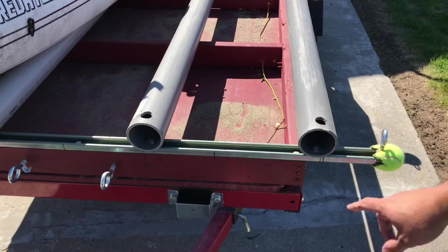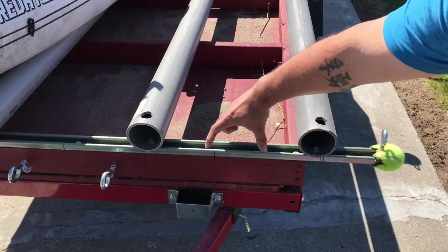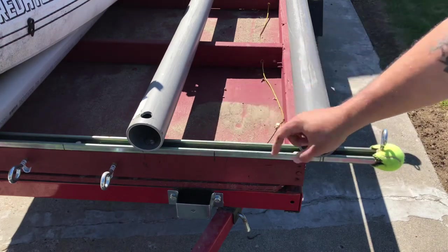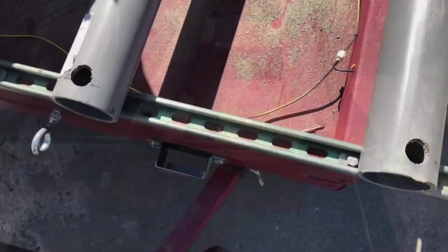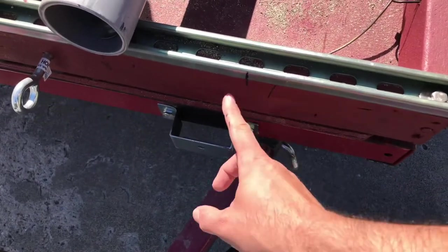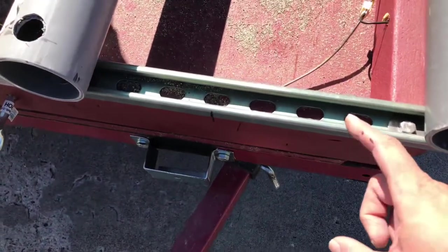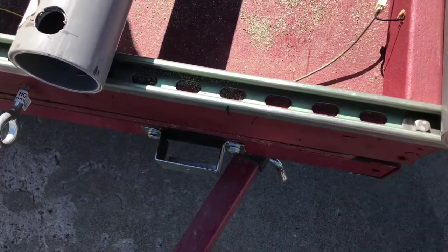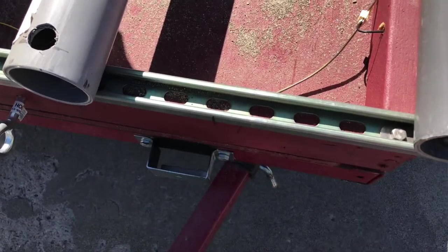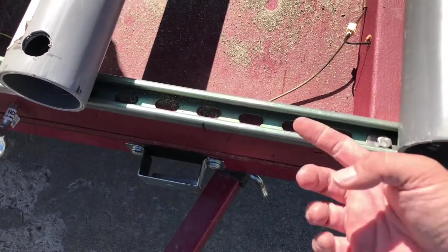I marked center where the kayak will be touching so I know how to work off that. I'll probably work about an inch to an inch and a half off of each side. I can see there are existing holes here which is perfect - the center is here, so I'm going to cut about an inch off each side, bolt it down, and then cut with the sawzall to get rid of the bar that's making contact with the kayak.